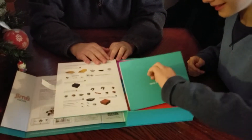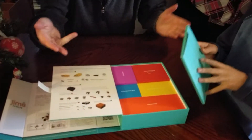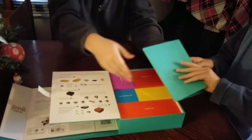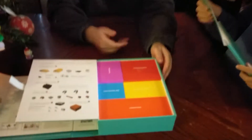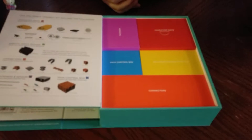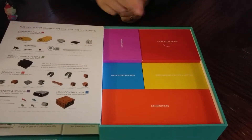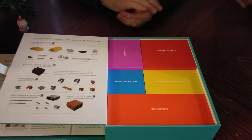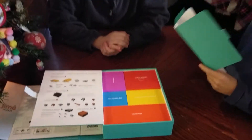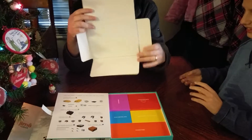This one has a quick start guide — oh, there's a guide there! I'm definitely reading this. Let's not overshadow the other boxes. As you can see, we've got the pastel colors again: fasteners, character parts, main control box, connectors, recharging power adapter. Wait — the quick start guide box is empty! The quick start guide is empty!